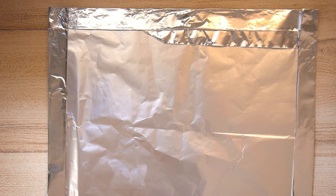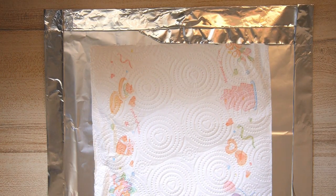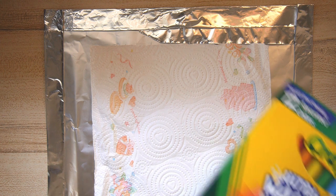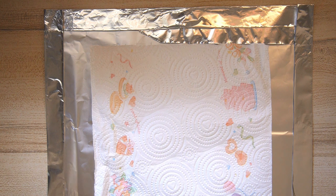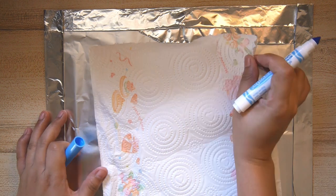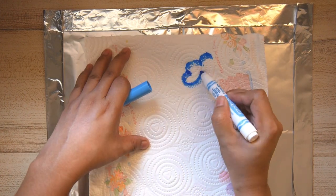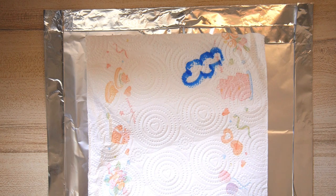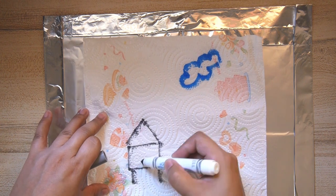We are going to be drawing onto a kitchen tissue, but any tissue at home will do. I just prefer the absorbent kind. Use washable markers for this activity because alcohol-based markers and whiteboard markers do not seem to work for this one. Draw whatever you like onto that kitchen tissue. It is much preferable too if you use lots of different colors.